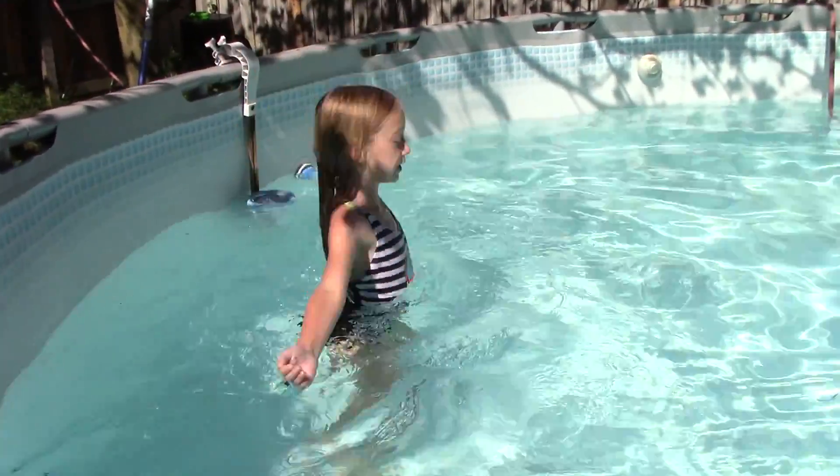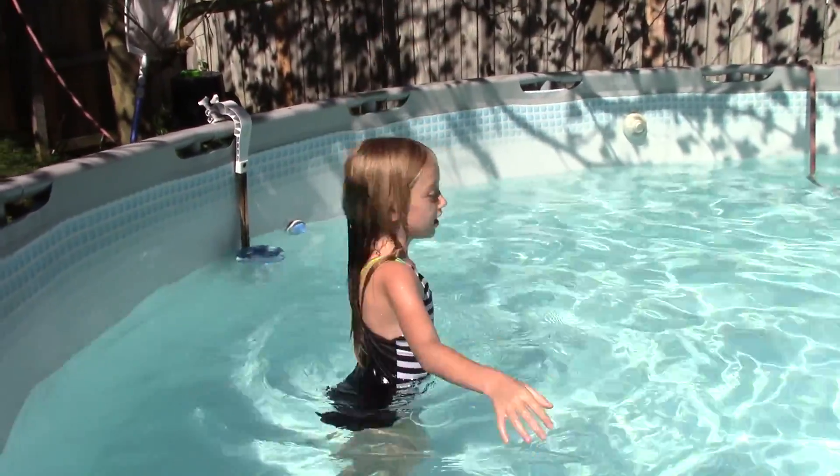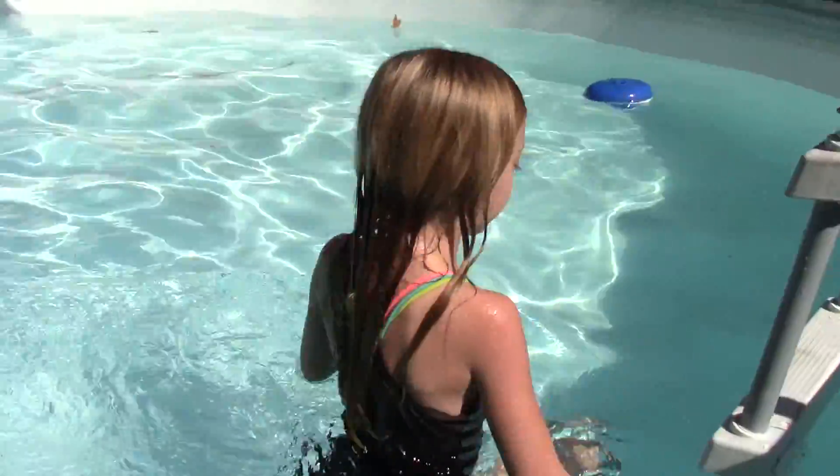Next, you're going to do jumping jacks. And after that, you might want to swim across the pool. So, let's do it.